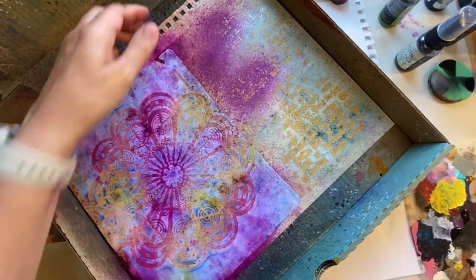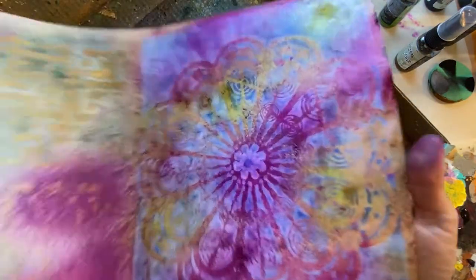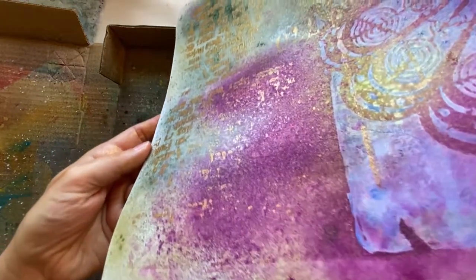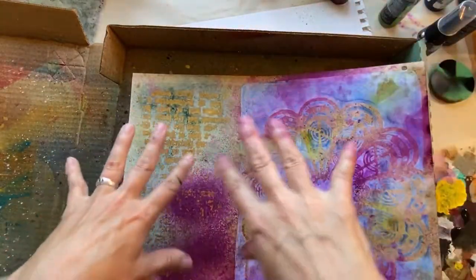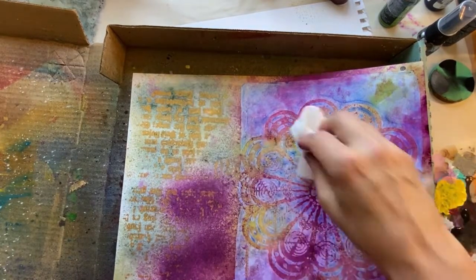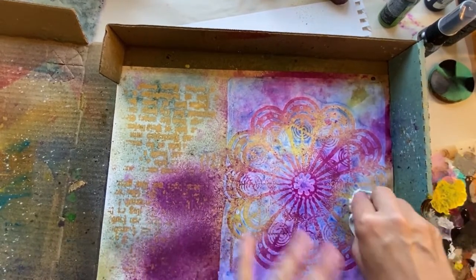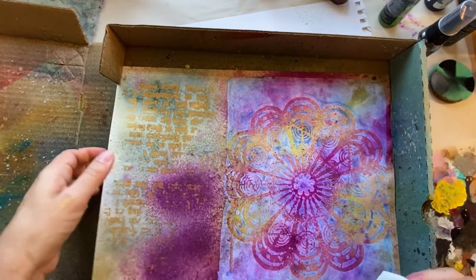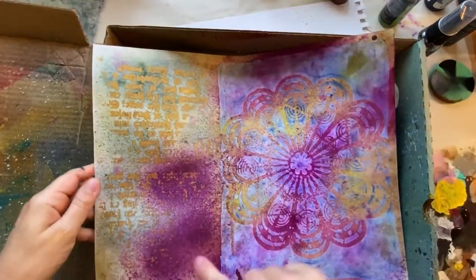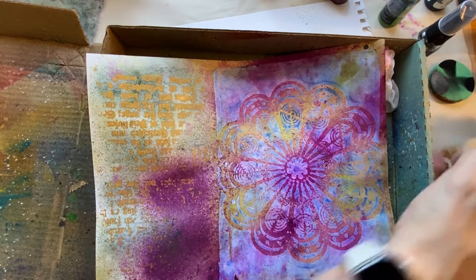It starts to get muddy so grab a fresh baby wipe. See how that design is really coming up now — that's kind of cool. Remember this one had the blue outline — this was the outer part of the stencil. The spray is water soluble, so keep that in mind. I'm just going to use this as a background for collage, so when I glue I'll have to not use matte medium over top because that'll just spread it. I'll let that dry and add a few drips up here.